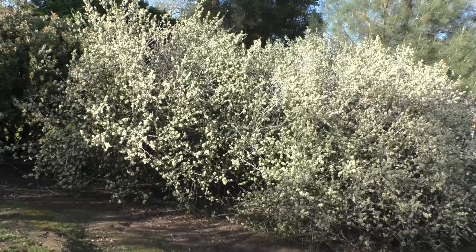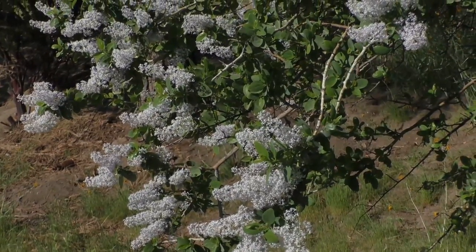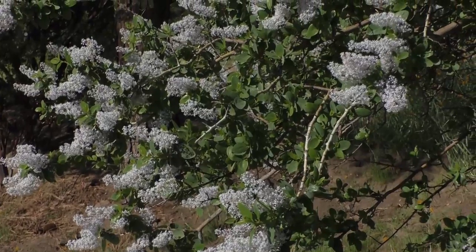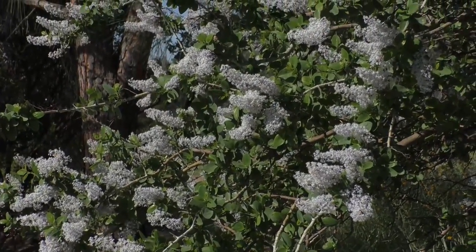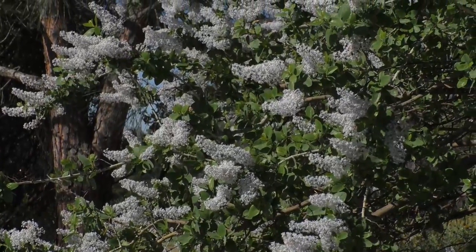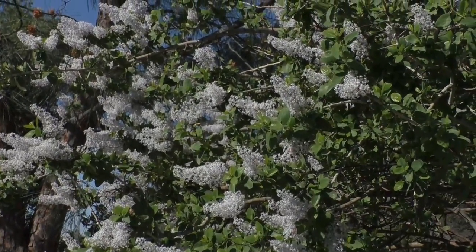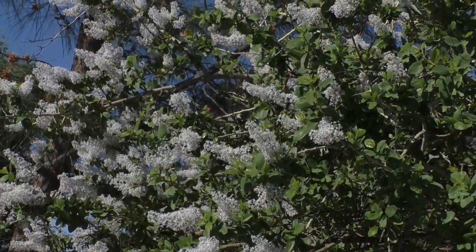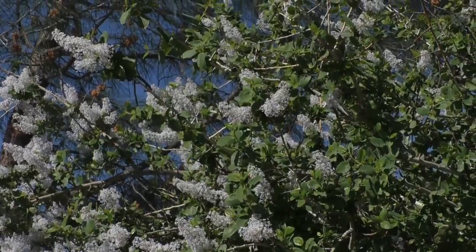Ceanothus is a low-maintenance shrub, small tree, or ground cover in the Rhamnaceae or buckthorn family, native to North America. Of the 50 species, depending on who's counting, 41 are native to California. In California the plants are collectively called California Lilac, although it has no relationship to lilacs. There are as many individual names as there are individual species, many with descriptive names like buck brush, squaw carpet, mountain white thorn, hoary leaf, wavy leaf, big pod, and many others.